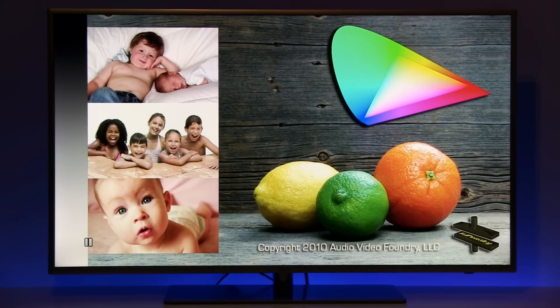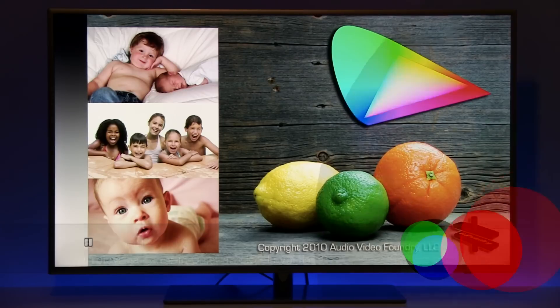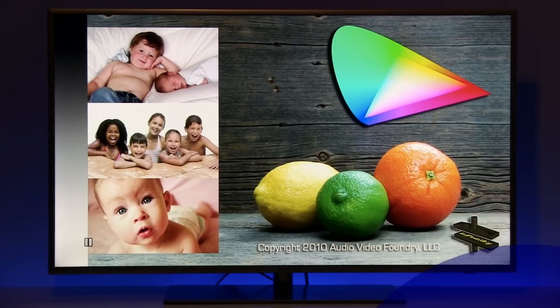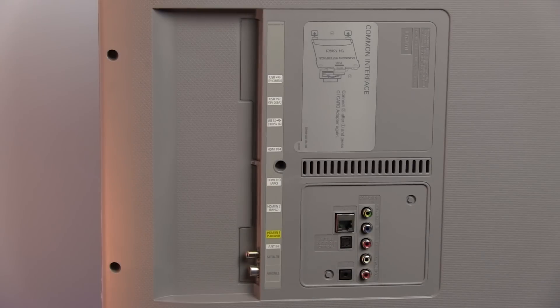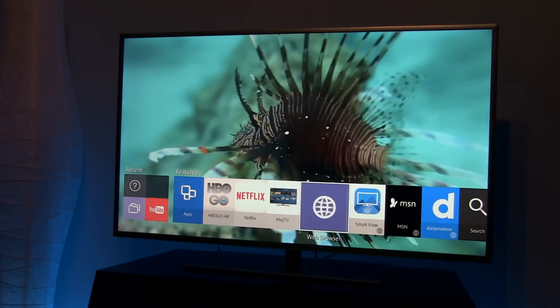Hello guys, Darko once again with you, showing settings after calibration on Samsung's JU6400 series. To be more precise, this is a 48-inch JU6412. This model is available in Southeast Europe and as you can see it features a silver bezel, 4 HDMI's, 3 USB's, and of course Samsung's Tizen operating system.